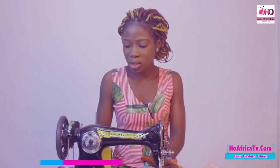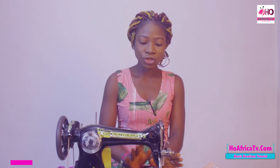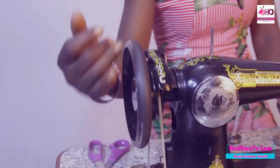To make use of your sewing machine, you need to get acquainted with all the parts first. So I'm going to take them one after the other and tell you their functions. First, we have the hand wheel. Your hand wheel must always move clockwise and not anticlockwise — always clockwise.